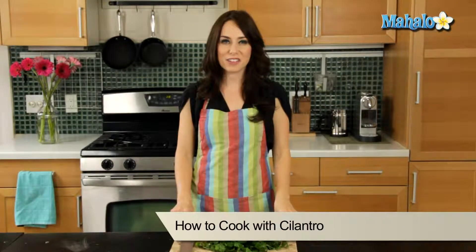Hi, I'm Miranda Valentine, editor of the lifestyle blog Everything Sounds Better in French, and today I'm going to teach you how to cook with cilantro.